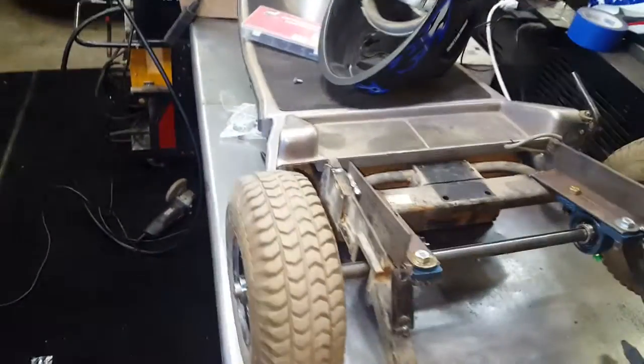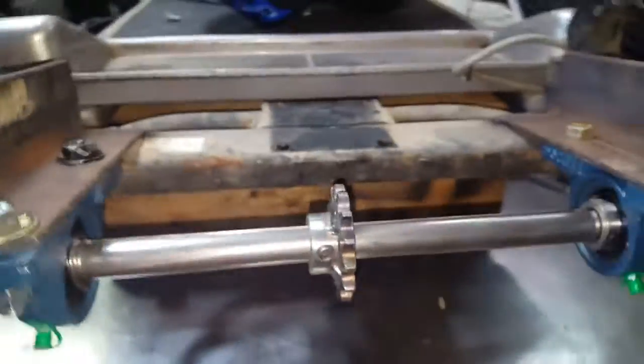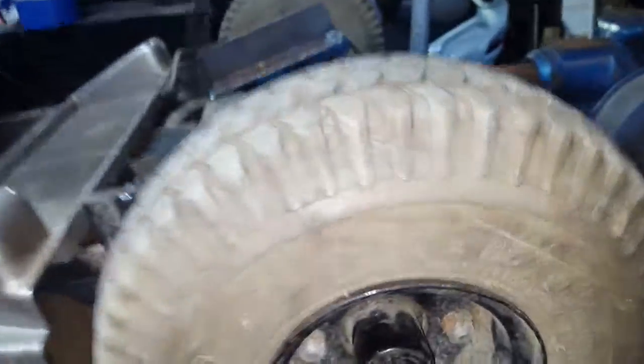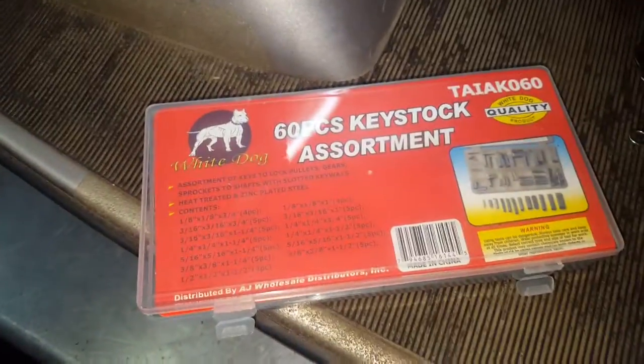Just want to do another quick video on this rear end setup. As you can see, everything is bolted on now. You can buy these locking collars on eBay for ten bucks — they're just locking collars, three-quarter inch, and they slide right on over the hub. There's a keyway in there, and you can buy a key stock assortment on eBay for 14 bucks.